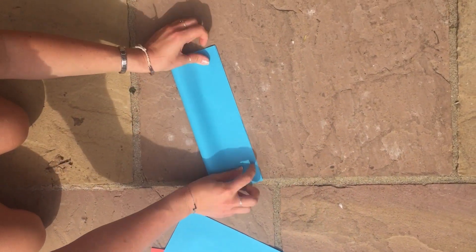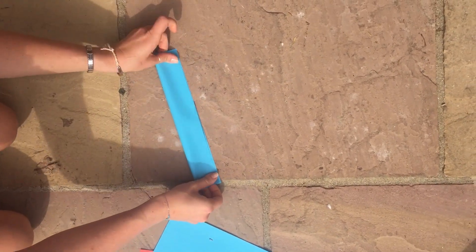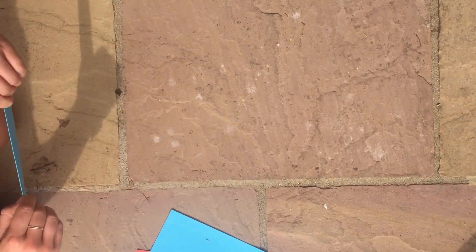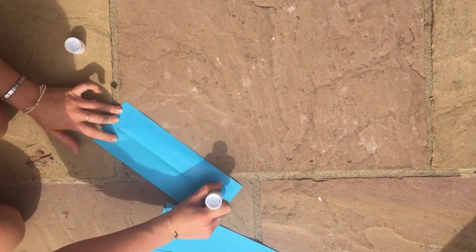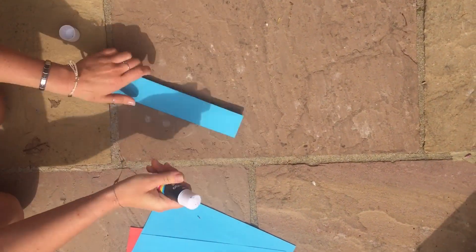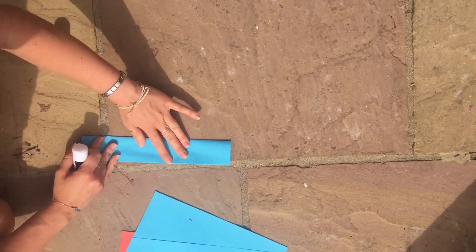To make a quadrat at home you'll need four pieces of paper and a glue stick. First of all, fold a piece of paper two times lengthwise, then glue down any of the paper on the length to make a sturdy side of the quadrat. You can then glue the corners of each of the sides together to make a square shape.